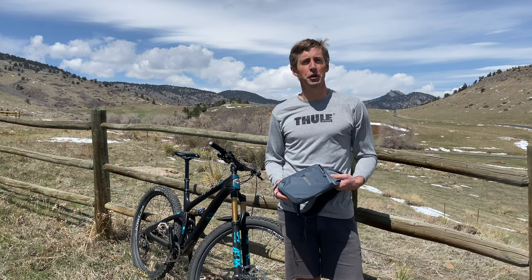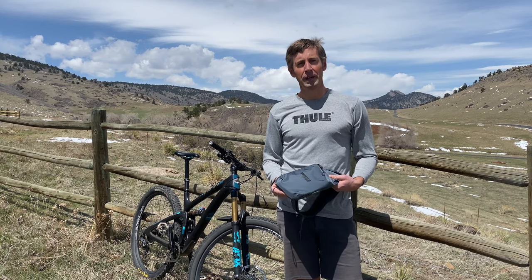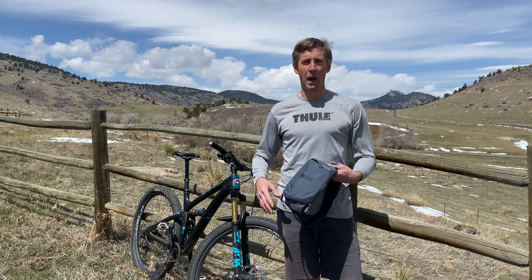Hi, I'm Eric from Thule, and I'm going to show you the new line of Thule Rail Hip Packs for mountain biking. Like any hip packs, these are great at keeping the small essentials with you on the trail, keeping the weight low and the heat off your back.